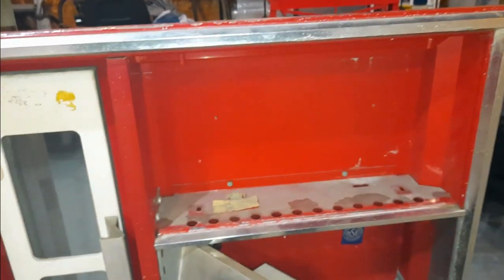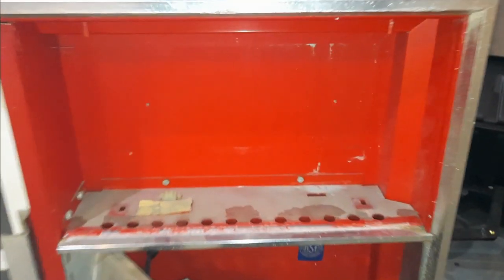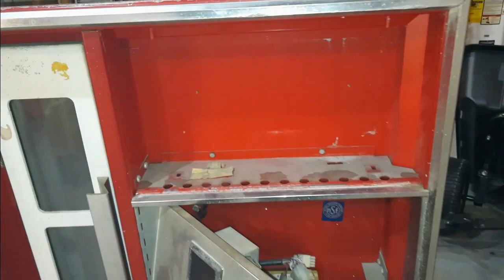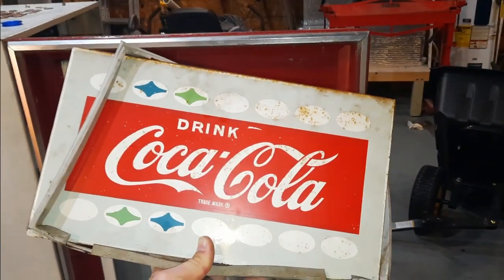I took this sign out of the machine because I didn't realize it was metal — I thought it was just plastic and that there was going to be a light behind it, but it was just metal. So maybe someday I'll put a sign in there with a light back there, but for now I'm just going to put this back in and clean it up a little bit.